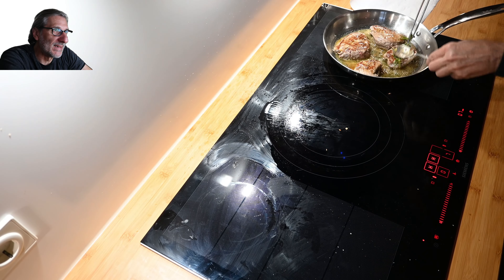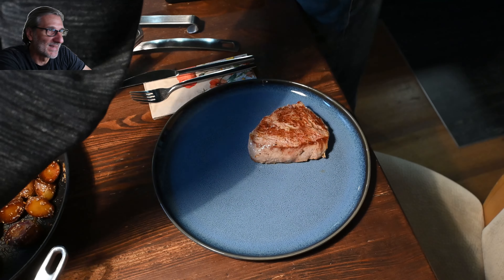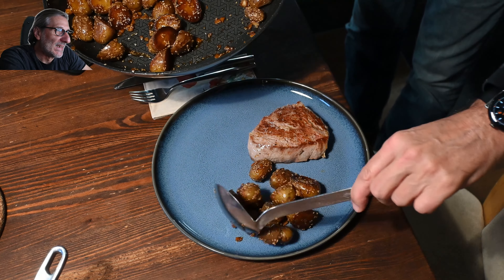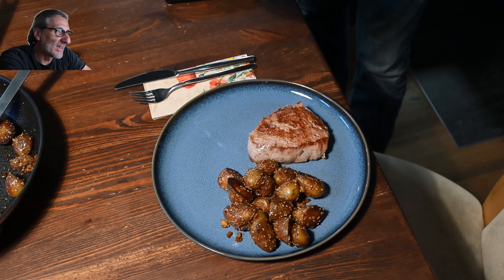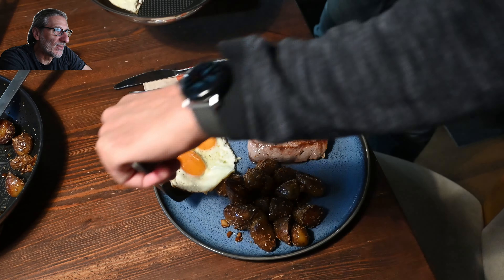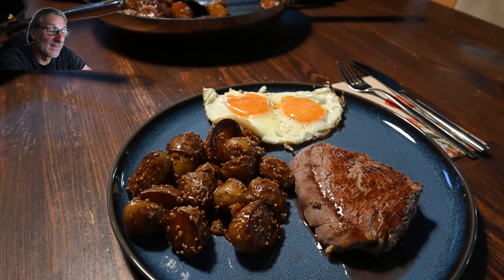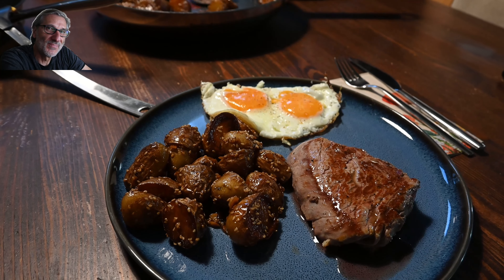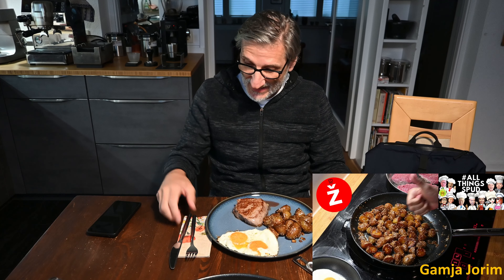It's definitely worth it. Now let's see the final picture on the plate before I taste the dish. This is my example of how I combined the potato — feel free to make your own choice. Let's see and hear how it tastes. It looks absolutely beautiful.